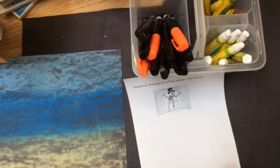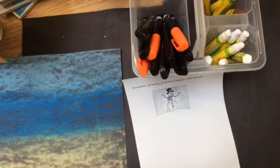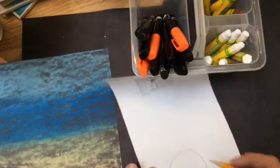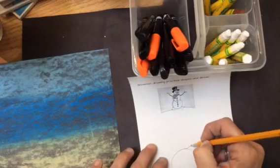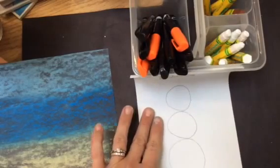Here's an example of what a snowman looks like. I'm going to practice drawing each one of my shapes of my snowman. I'm going to start with the largest circle, a middle, and then smaller as I go.